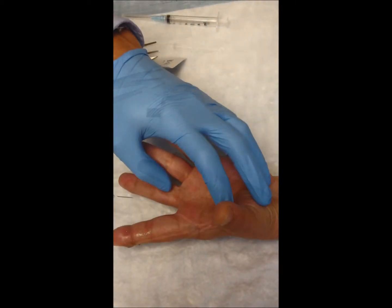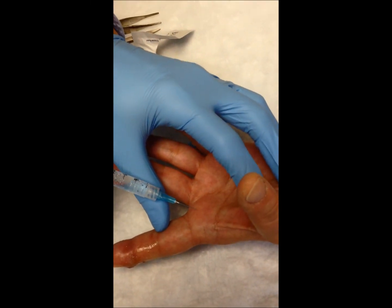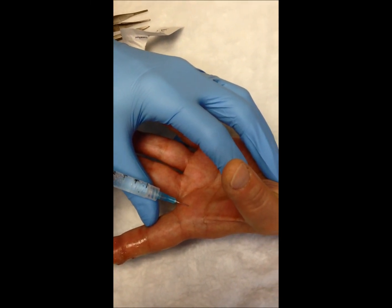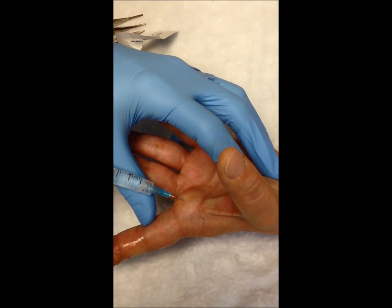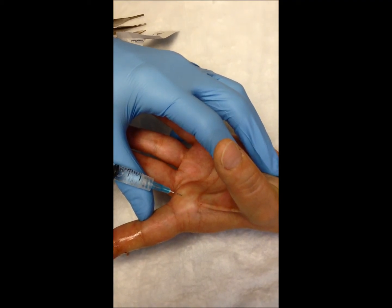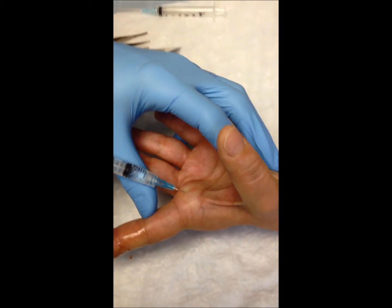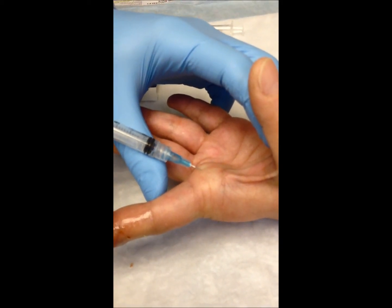This can be done with a single injection right in the midline of the finger as shown here. Once again, a quick, decisive stroke with a short, sharp 25 gauge needle is used to inject the exact same volume and type of anesthetic as on the dorsal surface of the finger, and this should complete the procedure. After another 5 minutes, the patient's finger should be completely numb.